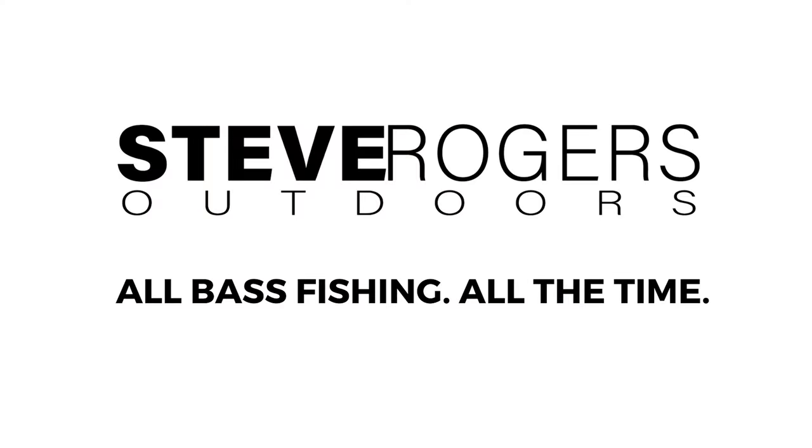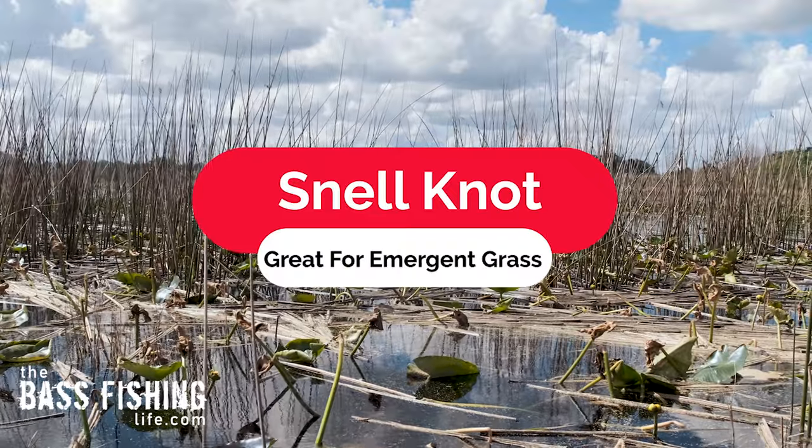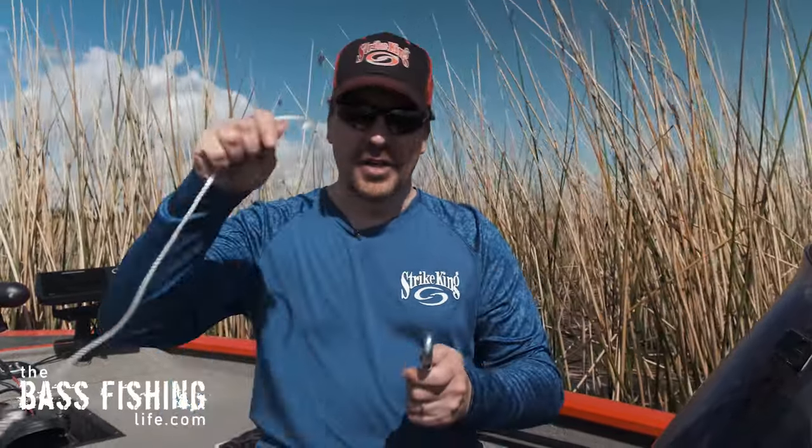If you're doing a lot of flipping plastics into emergent vegetation, you're definitely going to want to know how to tie the snell knot. If you talk to anglers who spend a lot of time throwing soft plastics — really thick, heavy, nasty stuff — the far vast majority of them are going to be using a snell knot, and it's got to be one of the quickest and easiest knots to tie.